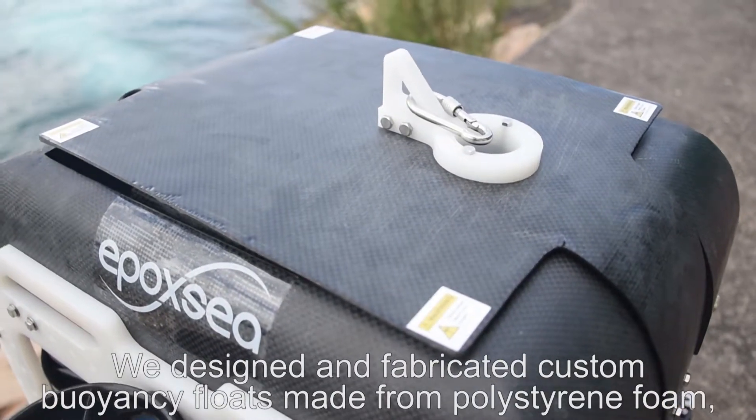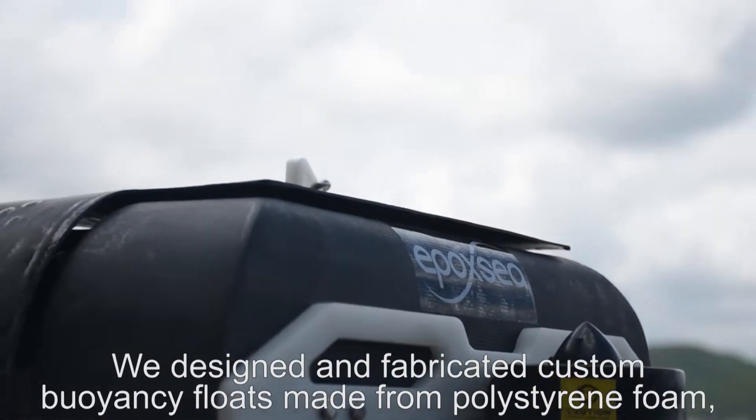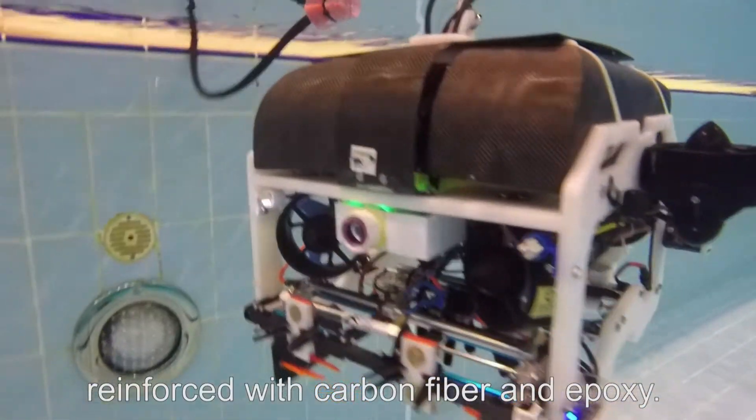We designed and fabricated custom buoyancy floats made from polystyrene foam, reinforced with carbon fiber and epoxy.